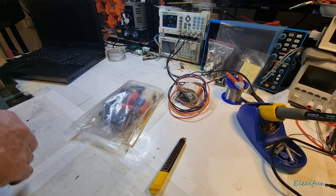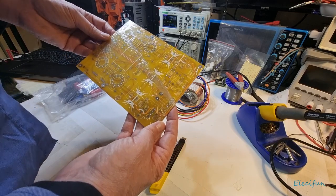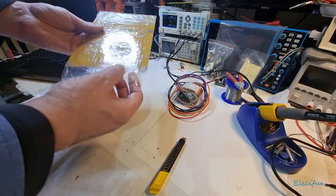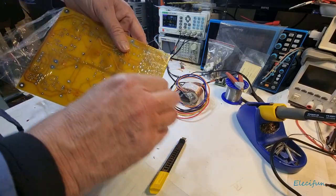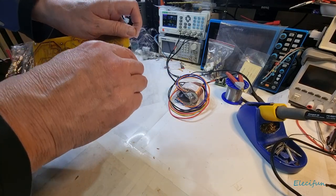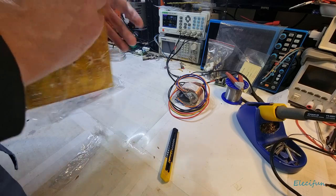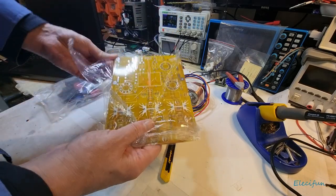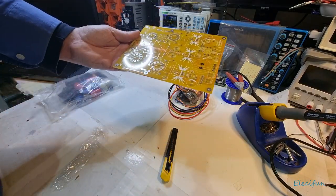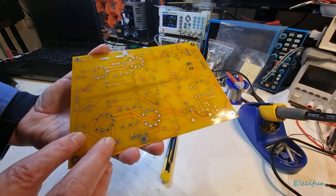Unwrapping now - very nice. And here is our board, lovely, wrapped up in cellophane. I can tell you now it's a tube preamp. This one uses a couple of 12AT7s and a couple of 12AX7s. Very nice.